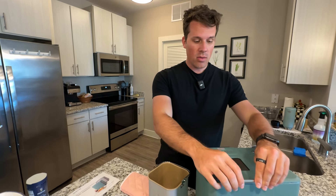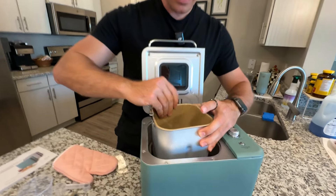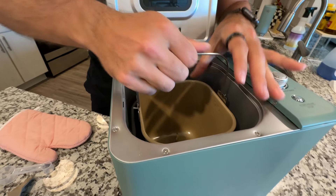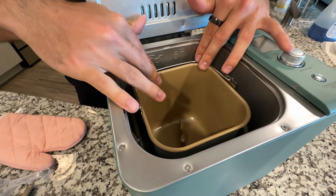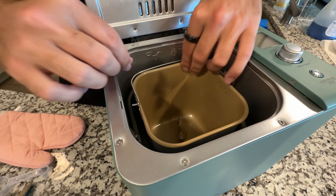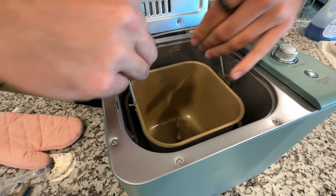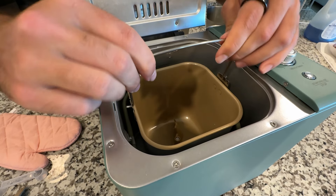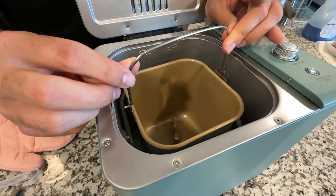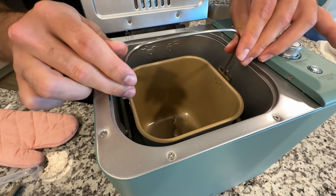They have a nice metal handle on the device itself for opening it up. To start your loaf, you place the bread bowl down and rotate it until it locks into place — rotating to the right to lock in. The only negative I found is that this gets really hot, and the metal handle at the top feels a little flimsy. If you're rotating it to unlatch it, you can see how it bends a bit.